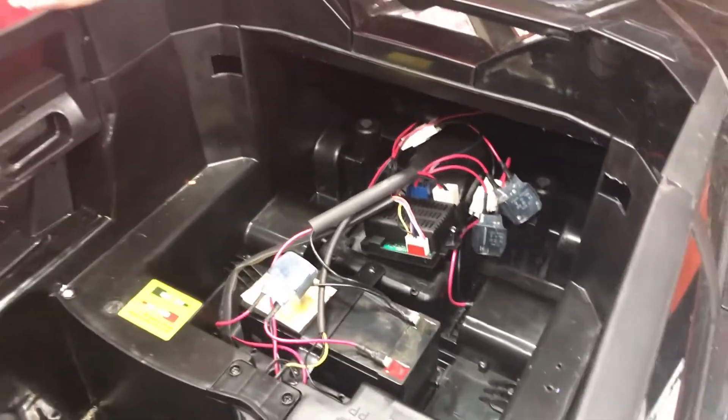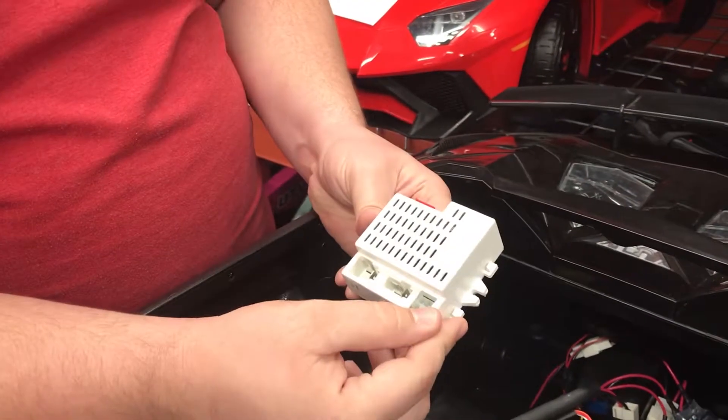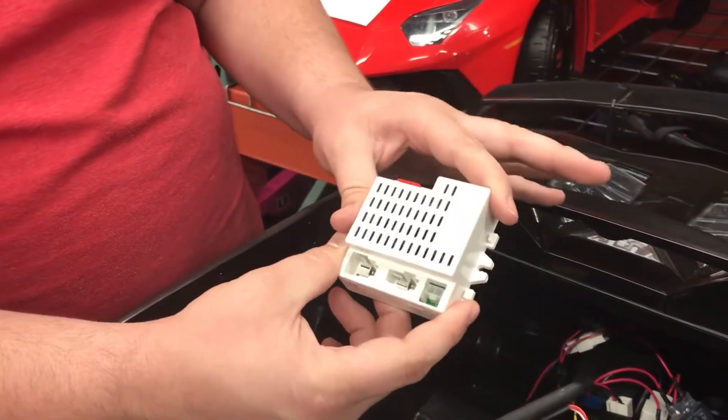We didn't have an extra black one, so I'm using a white one, but this will have the same exact connectors. You may receive a black control box instead of white.